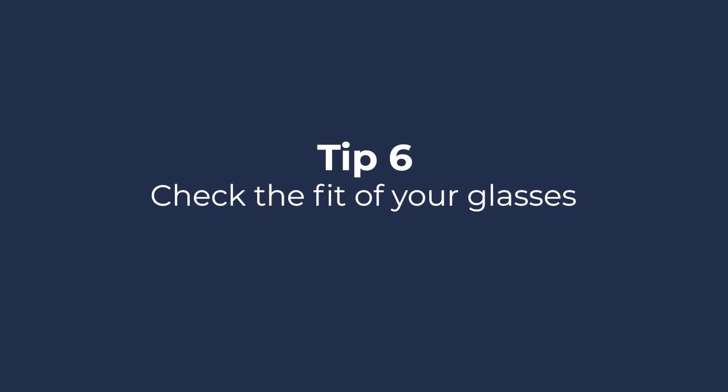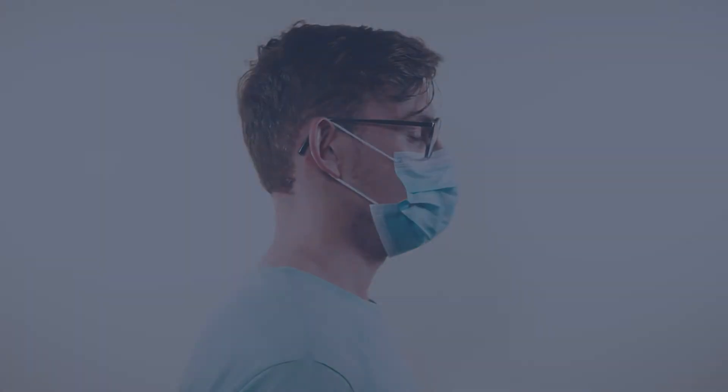Tip 6: Check the fit of your glasses. Do your glasses fit properly? They may need adjusting, especially if you've had them for a while. Your local independent optician will be only too pleased to do this for you.